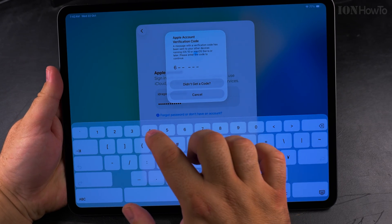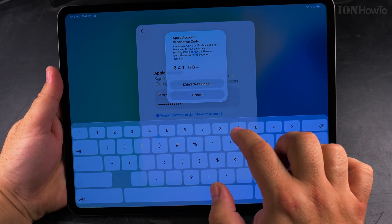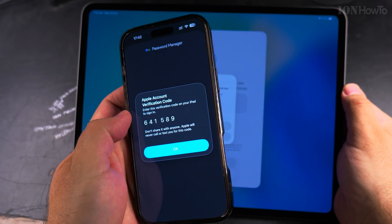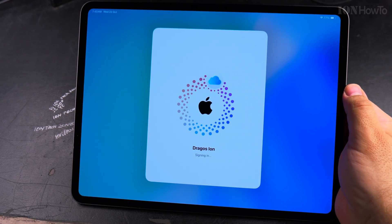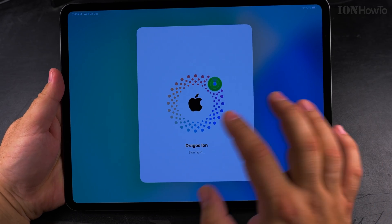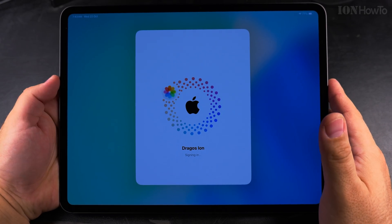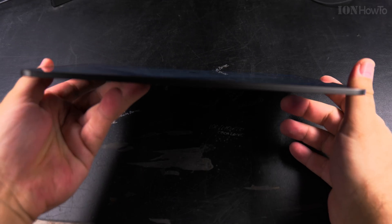I enter the code. If you don't have an iPhone already, it might send this code as an SMS or as an email. It's already signing in. I have to agree to the terms and conditions. Then it picks up my name and sets up the iPad for my Apple account.